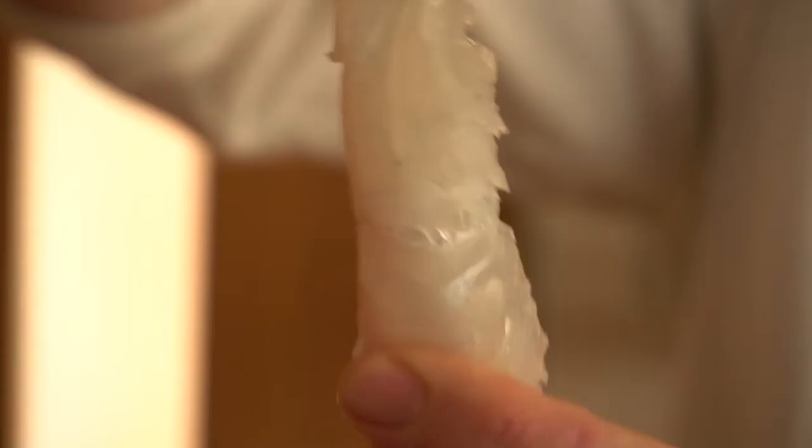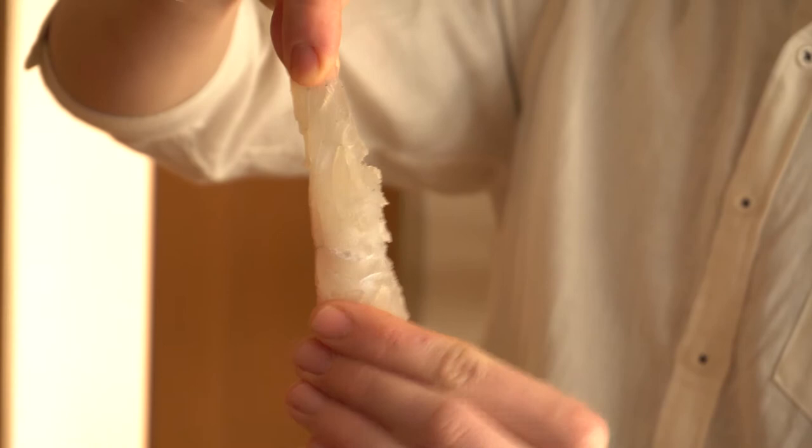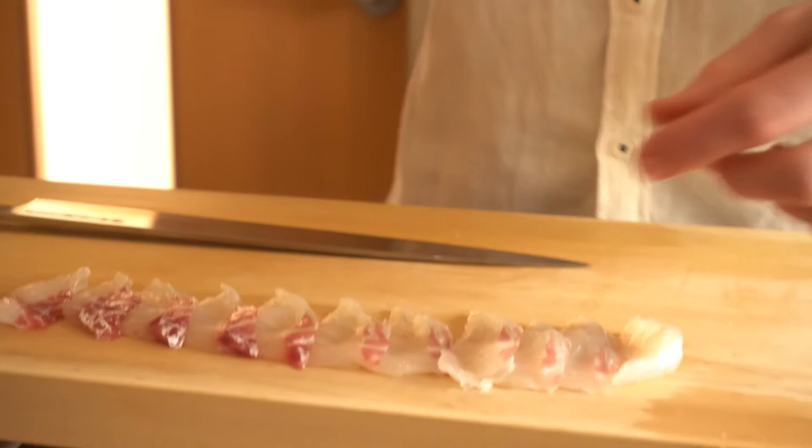The fish doesn't break apart. This is also because it's Ikejime and it's very fresh — it's really, really strong, very elastic. You can see how hard I'm pulling and it's not breaking. This is because it's cut with the fibers of the fish instead of against the grain.